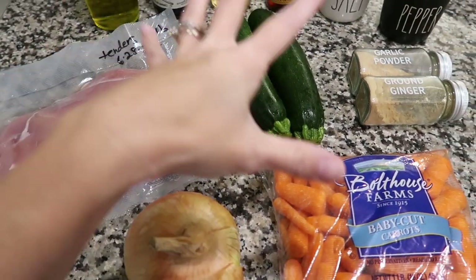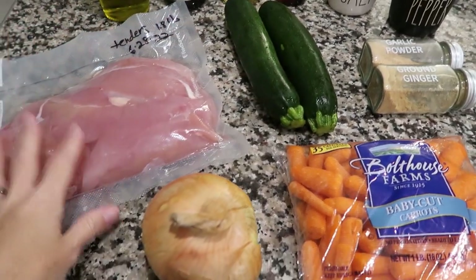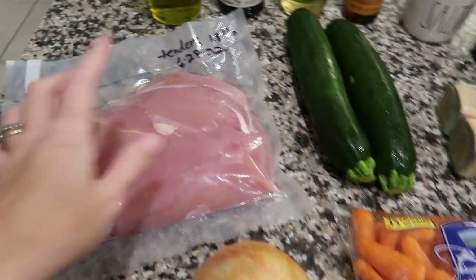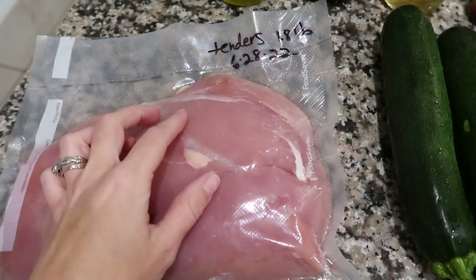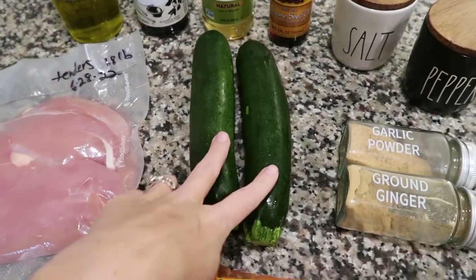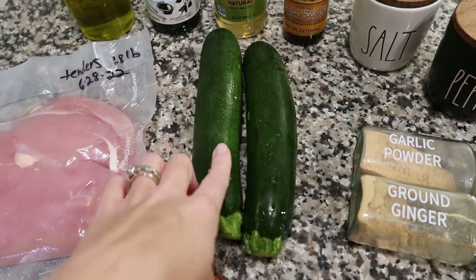Tonight's dinner is a chicken air fryer hibachi-type thing — I saw it on TikTok. I tried it last month and it was really good, so I'm making it again. First things first is your chicken. I'm using tenders, but you can use breast or thighs, whatever you want. Cut them up into bite-sized pieces. You'll also need two zucchinis — peel them or don't, your choice.